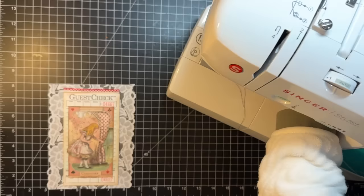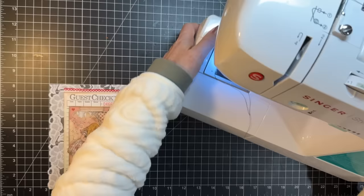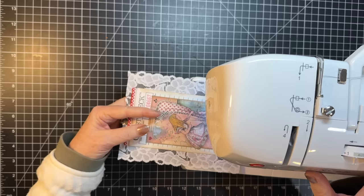I've got black thread in there right now because I thought for Alice, the black and red is a big theme. So the first thing I'm gonna do is sew around the edge — hopefully the glue is semi-dry and won't cause me any issue.